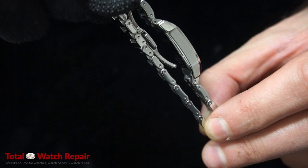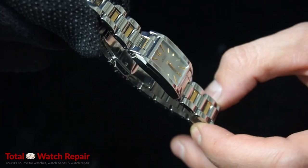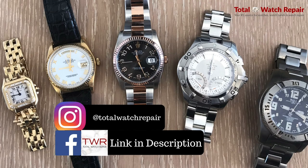And this is the finished product. We do a lot of polish, cleaning, and total watch repair. You can visit us at TotalWatchRepair.com, find us on Facebook and Instagram as well. We hope you enjoyed our video today. If you have any questions or feedback, please let us know. Thank you.